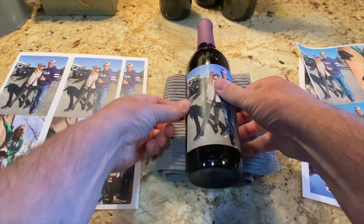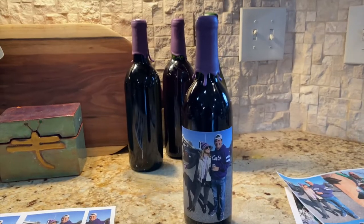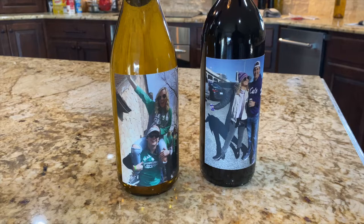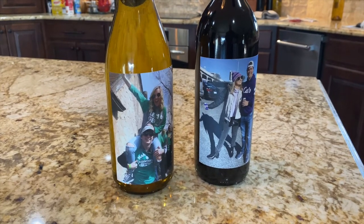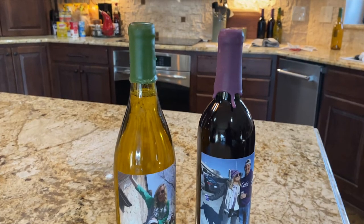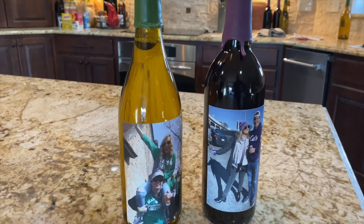They're a fun little gift — pretty inexpensive and not very time-consuming, but they look pretty good. Here's the final product, and if I do say so myself, I think they look pretty fun and they're ready to give away or for consumption. Thanks for watching — hit the subscribe button and the bell for notifications. We'll see you next time.